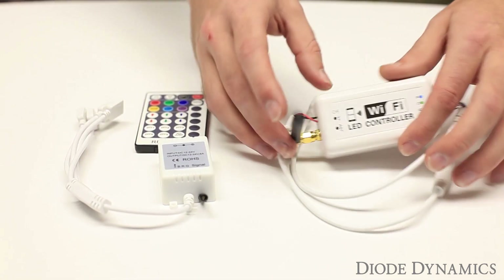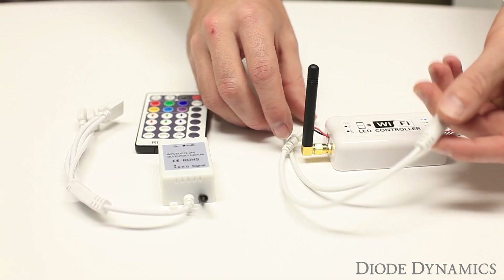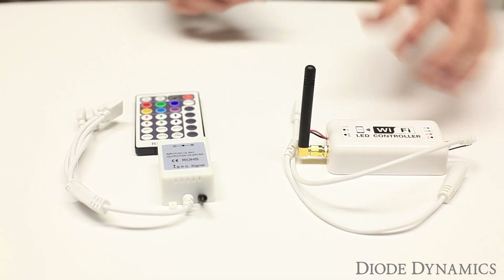The other one is a Wi-Fi controller — again, very small. It just has a single DC input and an RGB output. This one comes with splitters to achieve four total outputs.